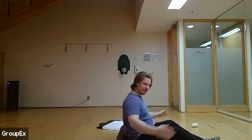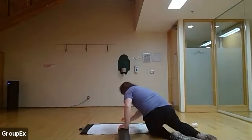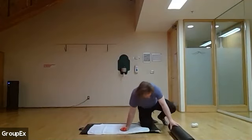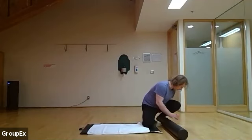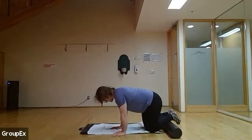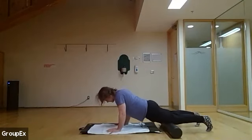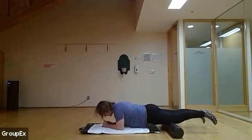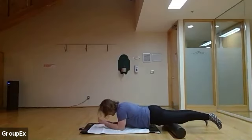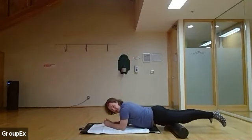Now that our upper body is a little bit open, we're going to work into our lower body. Here's the foam roller — we're going to warm up our quads. We're using the roller to warm up today, with an active release, as we're going to go through a little bit more stretching. Starting just above the knees, on our elbows, rolling right along our quads. We're going to be here for about two minutes.